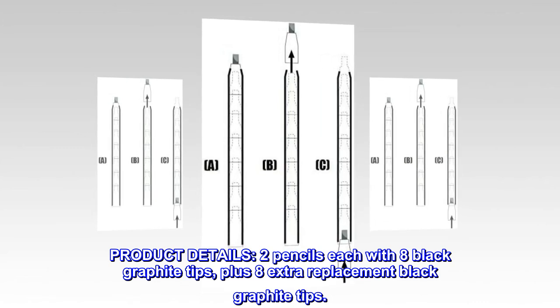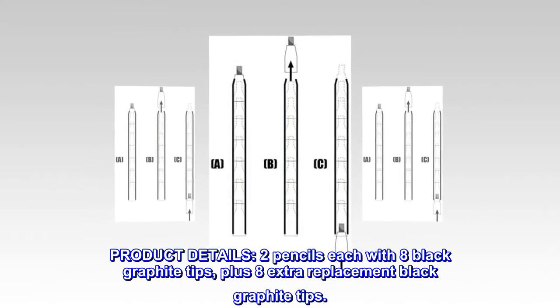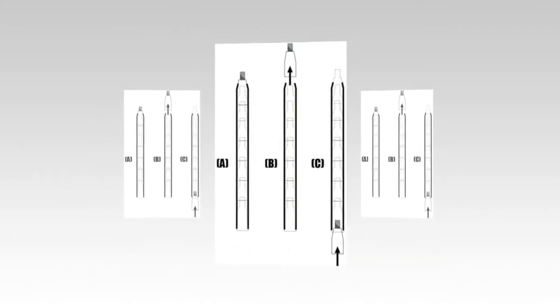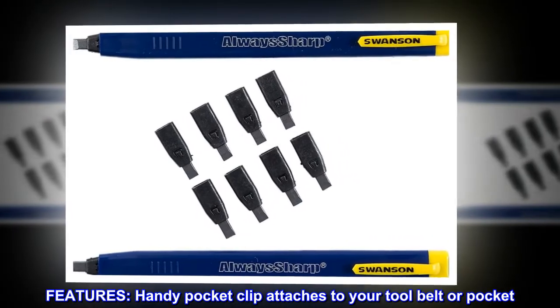Product details: two pencils, each with eight black graphite tips, plus eight extra replacement black graphite tips. Features a handy pocket clip that attaches to your tool belt or pocket.